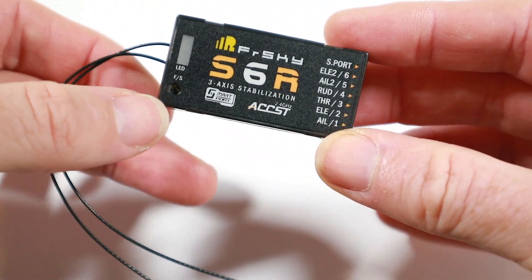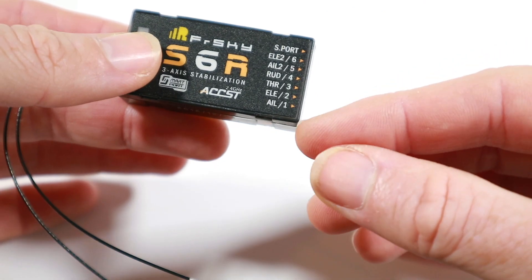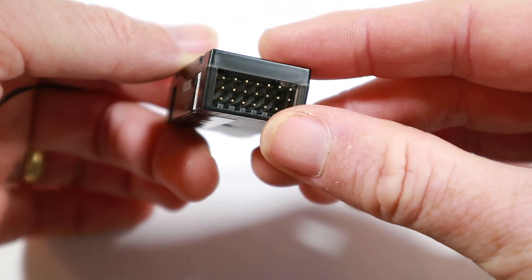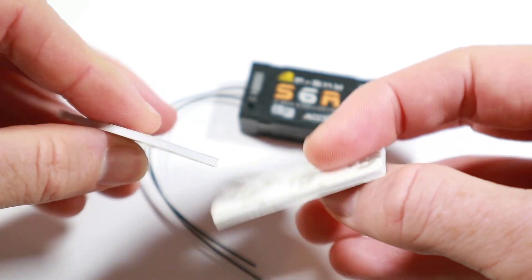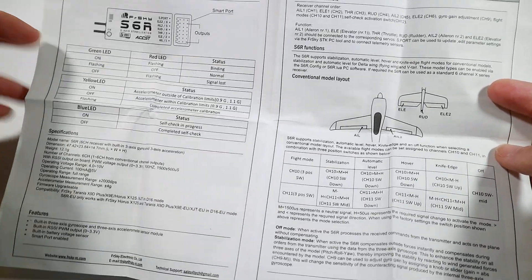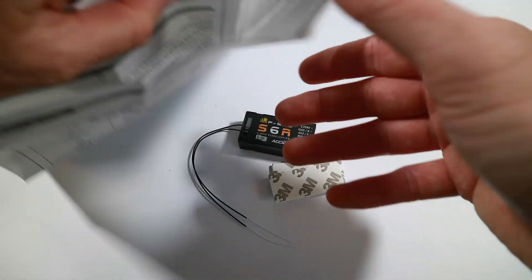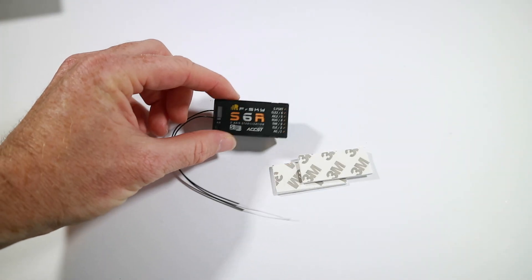Here's a close-up of the S6R and you can see you've got the normal bind button or failsafe, a little LED, your normal twin antennas, and specific references to aileron, elevator, throttle, rudder, aileron 2, elevon 2, and a smart port with all the pins on show. Also in the box — first time I've ever seen it in FrSky stuff — you get a couple of 3M stickies to actually stick this down. Instruction-wise, there's a lot more going on than normal, covering flight configurations for conventional models and flying wings, plus PC software or a LUA script for tuning.